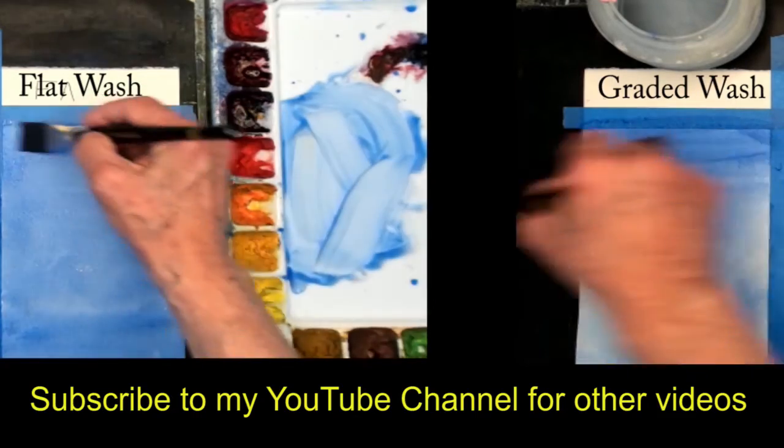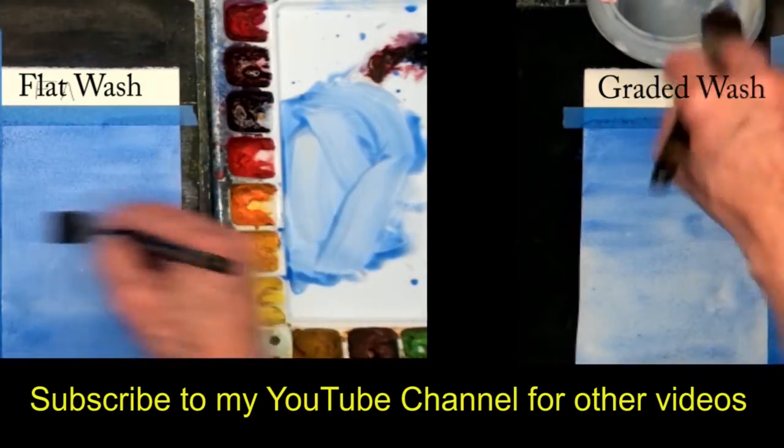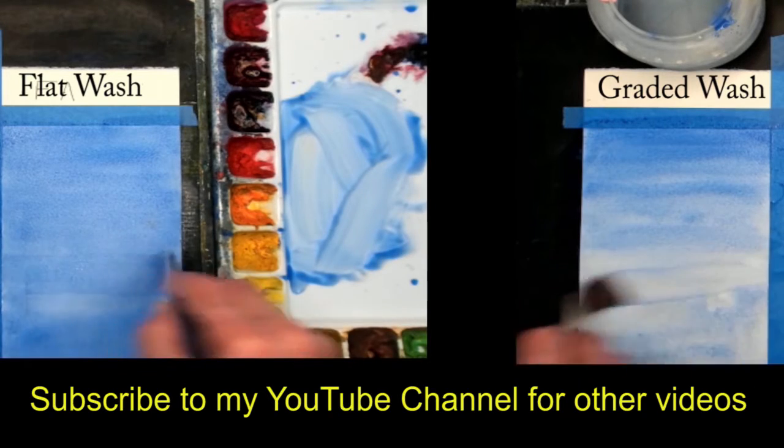Subscribe to my YouTube channel, give me a thumbs up — it helps with my rating. I'll see you in our next video.